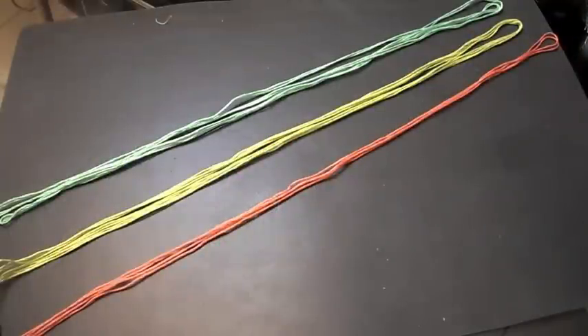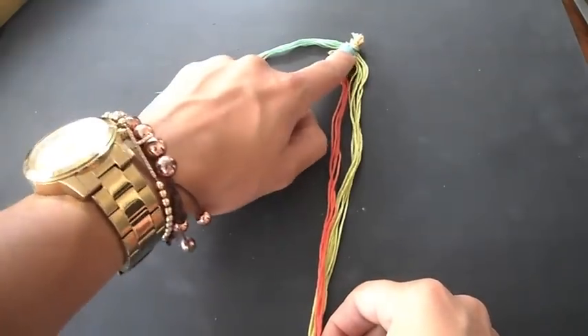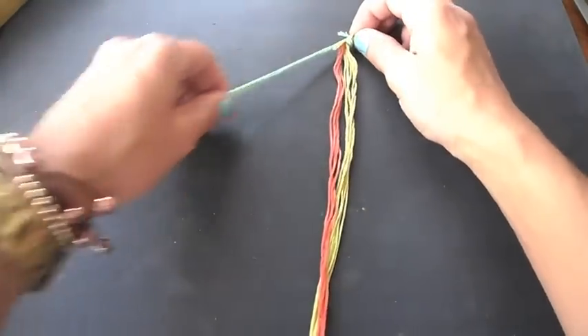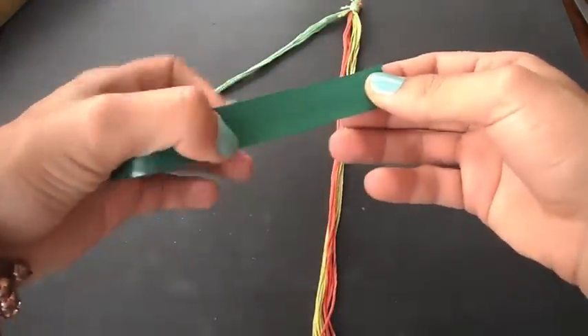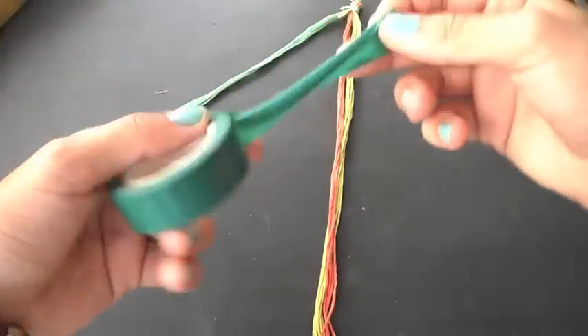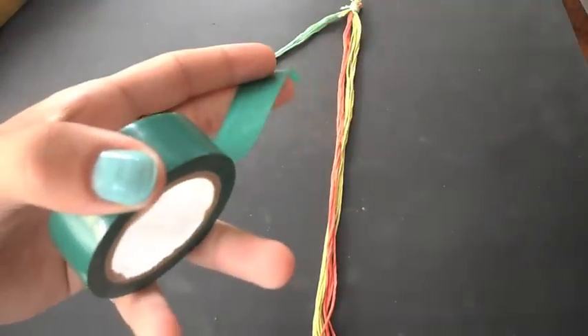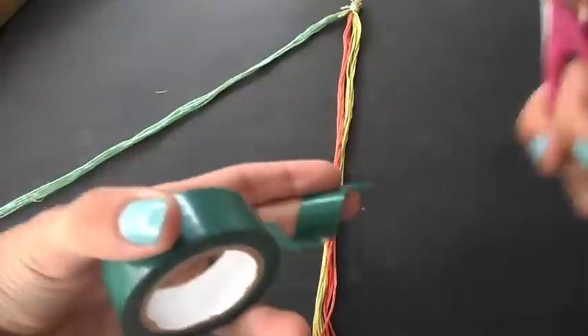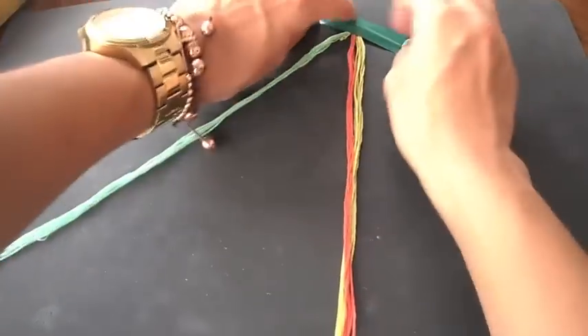First, you want to align all three strings in a line like so, and afterwards just tie a knot at the top joining all three strings. Make sure when you cut your strings they are longer than the actual bracelet, just in case you make a mistake or run out of string. Then secure with scotch tape on top of the string so it doesn't move around.